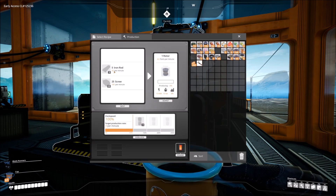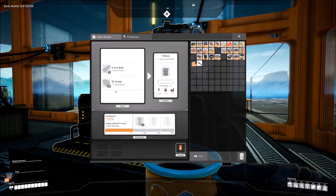Quick research: it's going to be 20 iron rods per minute and 100 screws per minute. The fun thing about this is screws are made from iron rods, so you're going to need a lot of iron rods for this build.